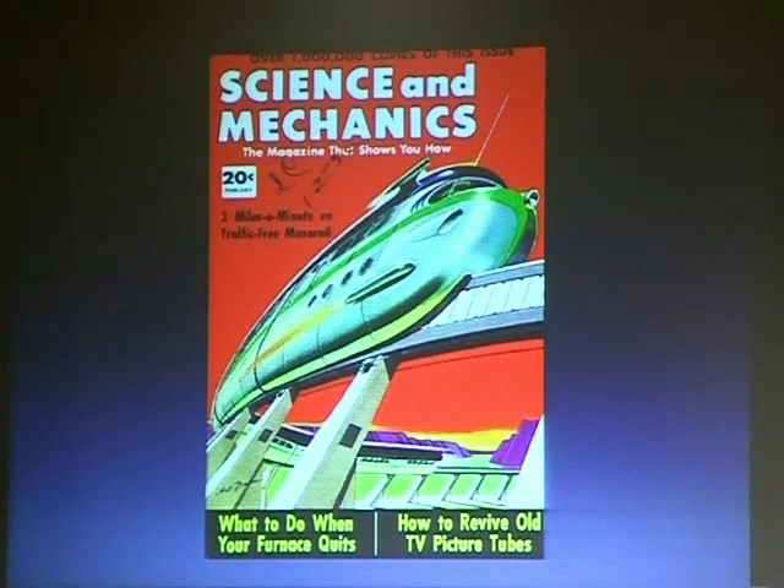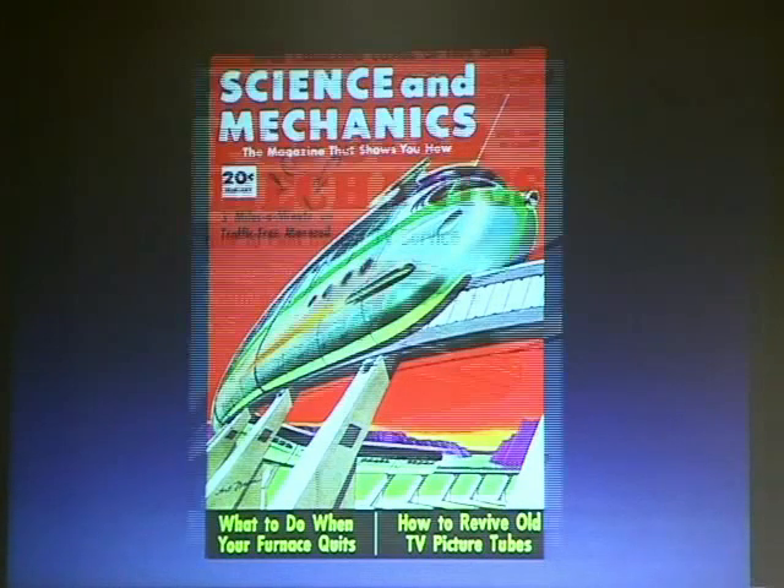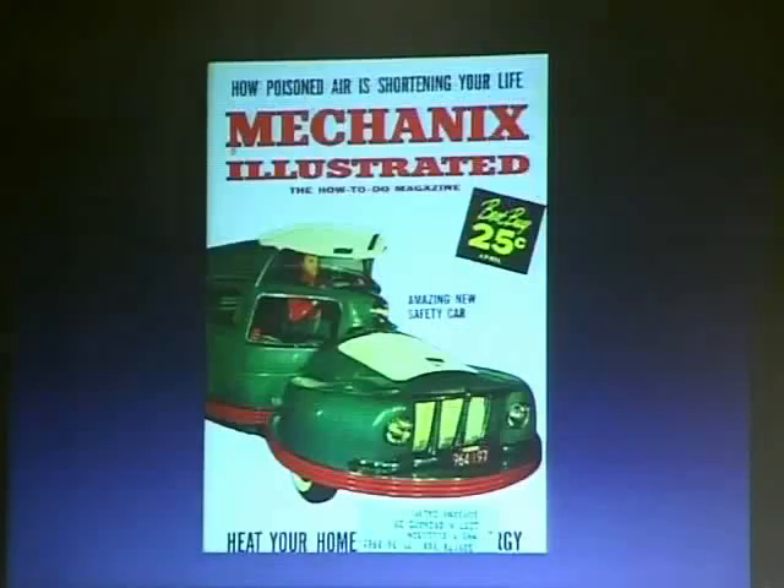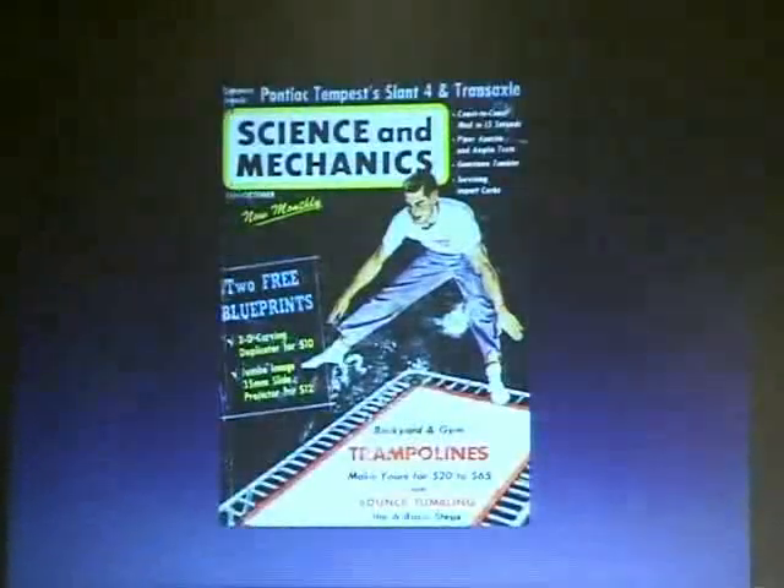Things like 'How to revive your own TV picture tubes' and 'What to do when your furnace quits' — this is what people thought technology meant: what can you do with it? Garage door opener for $35. A lot of you probably heard of the case where a garage door opener company stopped people making their own because the codes were copyrighted. It's 1963 — they'd laugh at you. And here: two free blueprints for trampolines — trampolines now are lawsuits waiting to happen in our nanny nation, but people used to build these things.